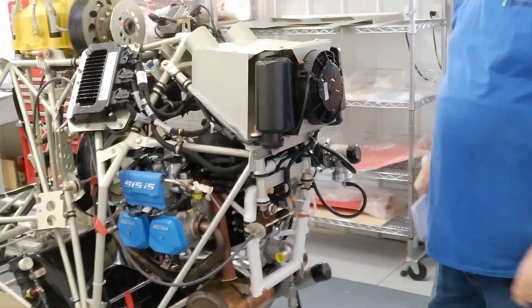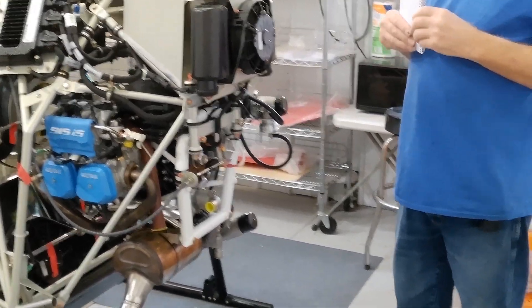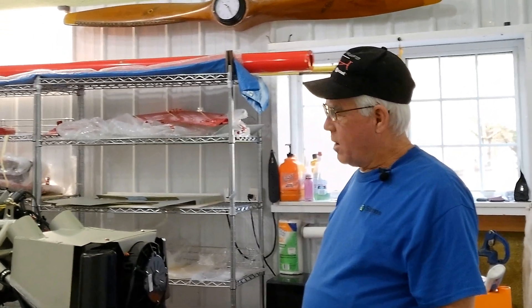Hello everyone. Today is Thanksgiving morning here, 2024. And I want to do this video just to get caught up on everything.